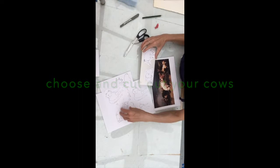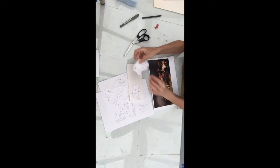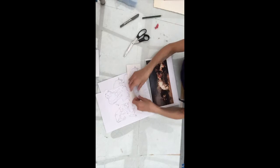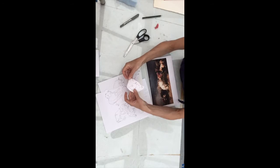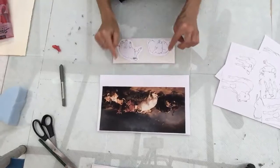The first thing to do is to choose your cattle. You can cut these out from the printouts or you can draw your own. I've cut two out and I've chosen two quite different ones. One of these is very similar to the cow in the painting and I like it because it's got lots of energy and it's really dynamic. The other one I've chosen because it's very different in mood — it's all calm and relaxed and quite peaceful.